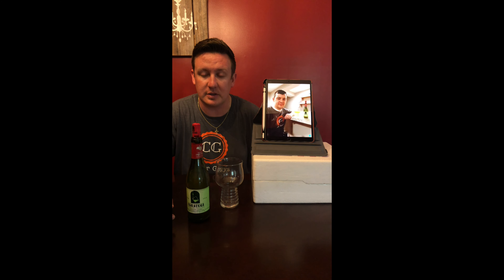Hey cider fans, Mark and Justin here from the Cider Guys. As we said in our Instagram video, we're practicing our social distancing, but we still want to bring you some good content. We have a new cider here that we want to bring to you — taste and everything — and I'm going to turn it over to Mark to explain what we got.